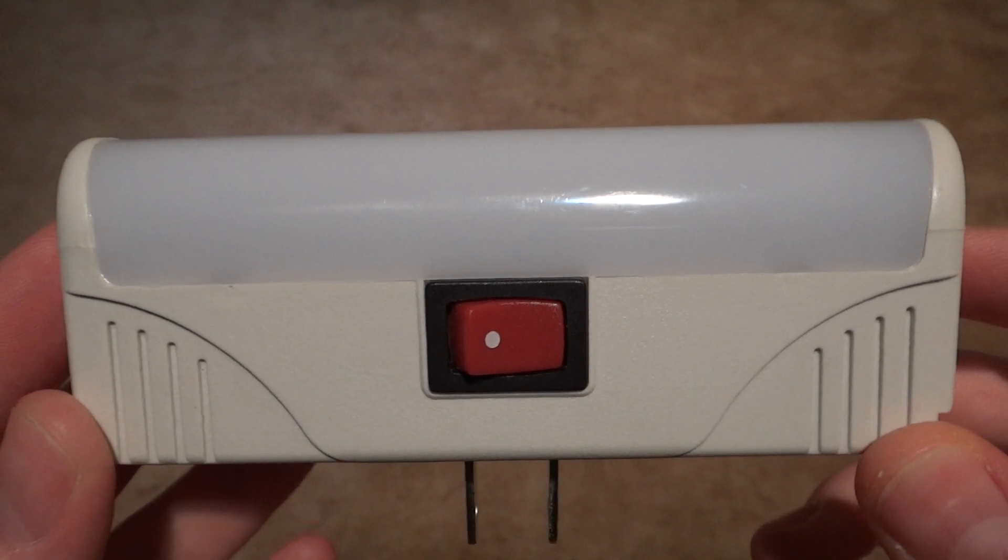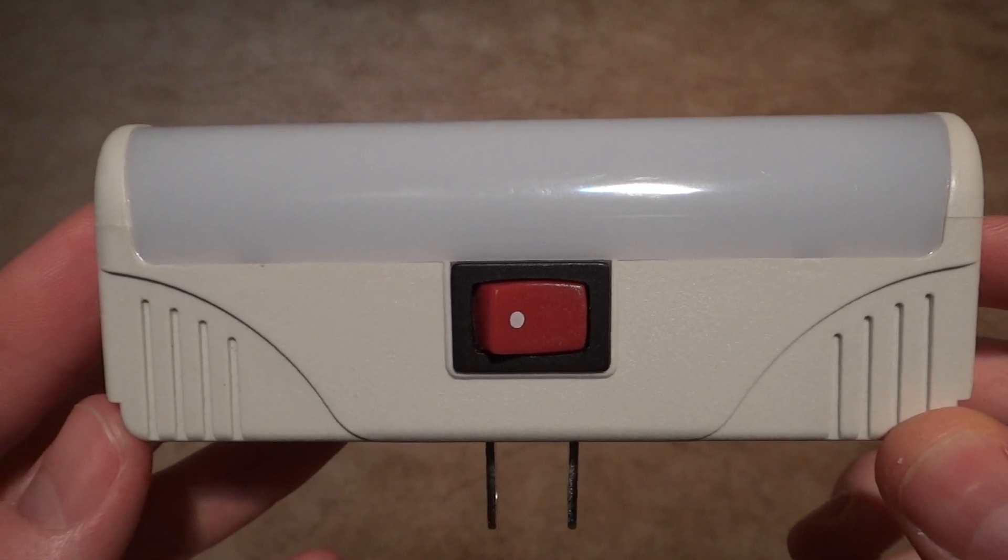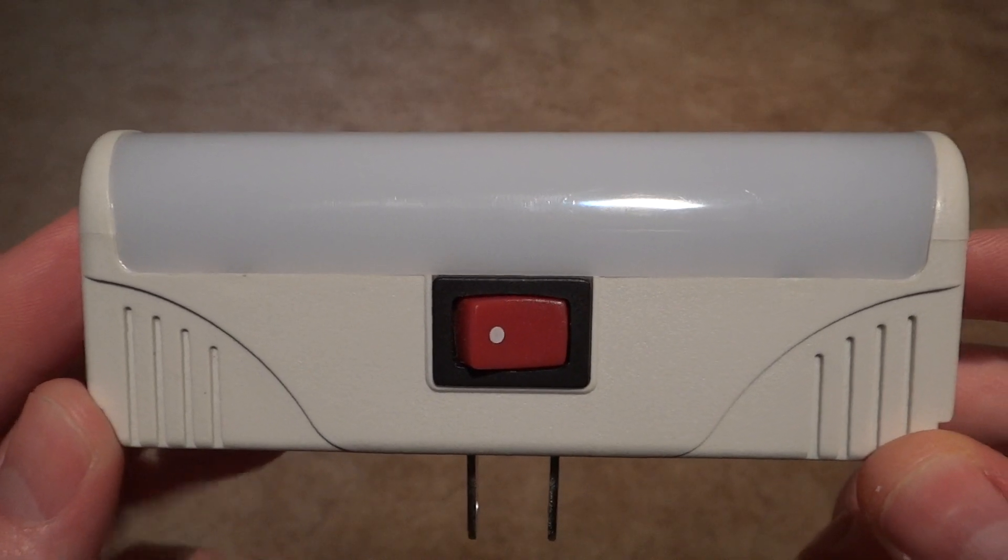Hello everybody, today I'm going to show you this Intermatic 3.5 watt fluorescent night light.